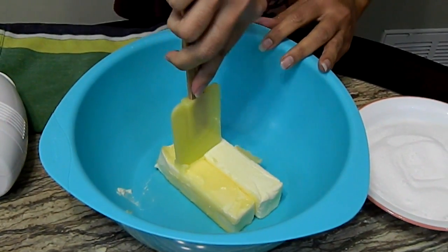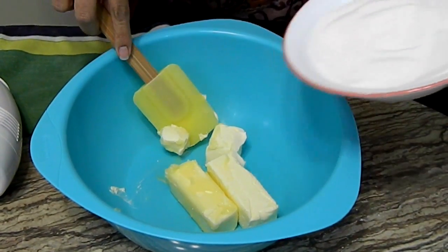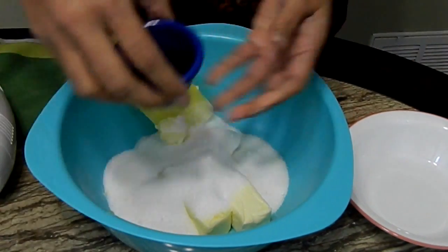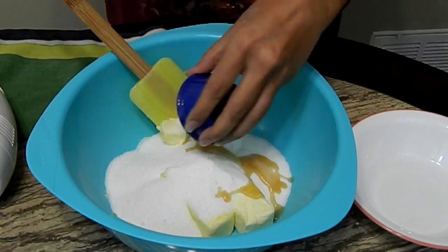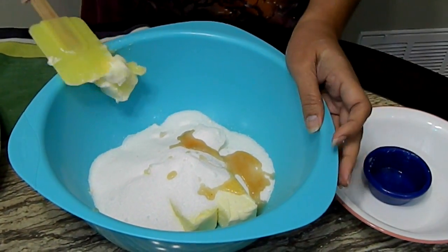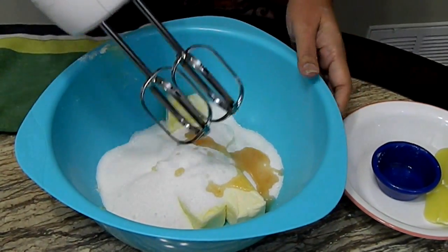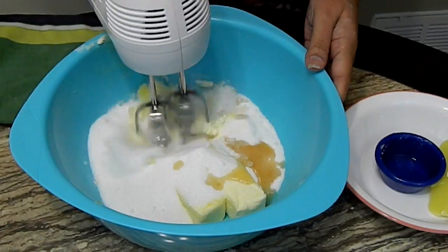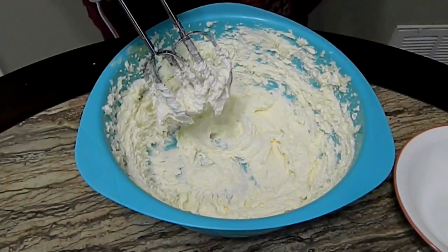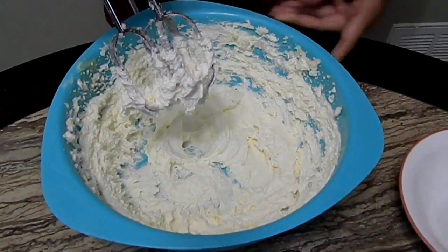In a large bowl, place the two sticks of butter — they're room temperature so they're nice and soft — along with the one and a half cups of granulated sugar, and add all the extracts. We're going to beat this for three to four minutes until it's nice and fluffy. I'm using just a regular hand mixer. After four minutes, see how nice, pretty, and fluffy it is.